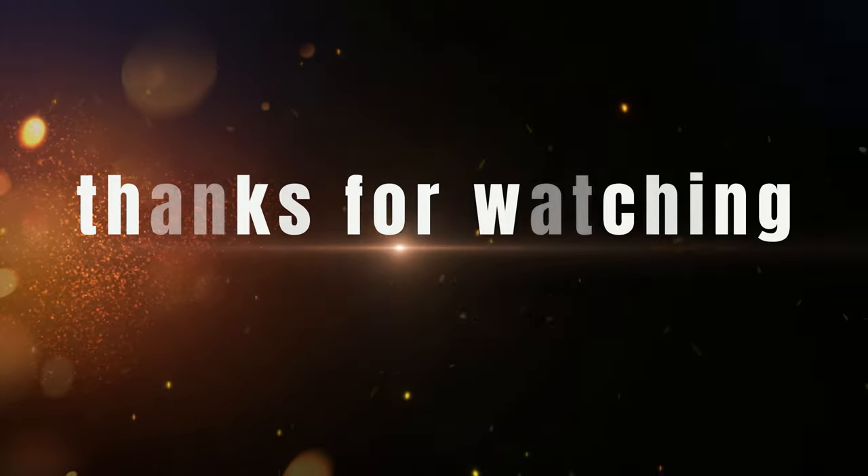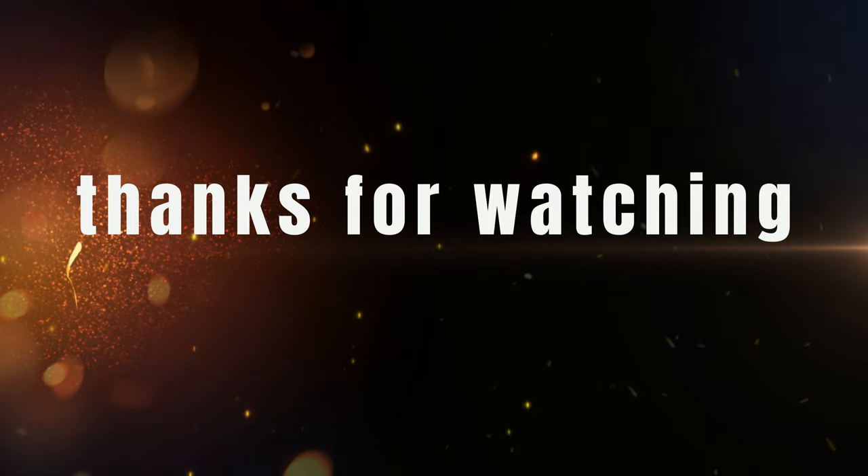I appreciate you guys watching this one. Thanks for sticking with me and hopefully I'll start improving and making more and better locksmith videos. This is CR — thank you for watching, take care, bye bye.